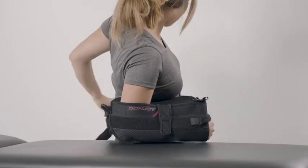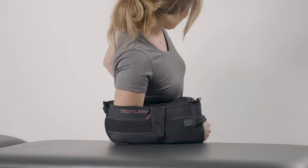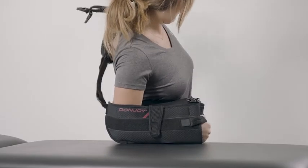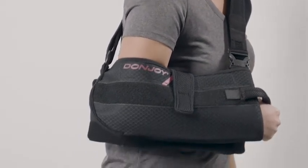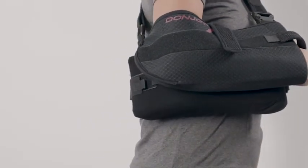Next, bring the shoulder ring around the back and slide the healthy arm through the ring. Reattach the quick release buckles at front of arm sling. Check to make sure the cushion is in proper position and elbow is at 90 degrees.